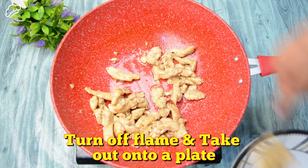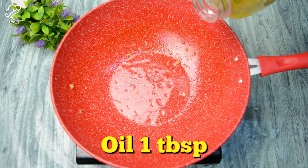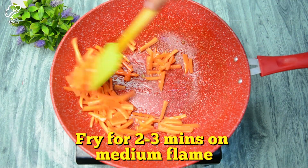Once cooked, we are off the flame and put the chicken on a plate on the side. For the noodles, we have added 1 tablespoon of oil in the same pan. We will add carrots in medium size and cook for 2-3 minutes on medium flame.